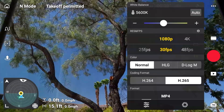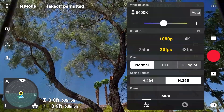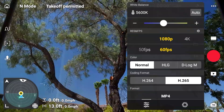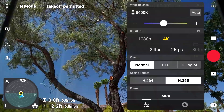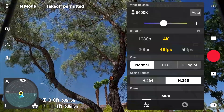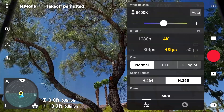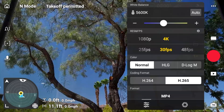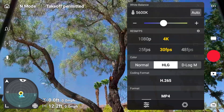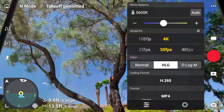For 1080p, frame rates go up to 60 frames per second. Switching over to 4K, the available frame rates are 24, 25, 30, 48, 50, and 60 frames per second. A common question is why shoot 4K at 30fps when 60fps is available. A 30fps video has a smaller file size, but shooting 4K at 60fps gives you the option to slow it down slightly for a smoother appearance, with more room to work with — though the file size will be bigger.